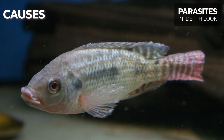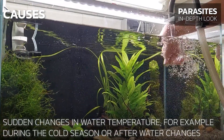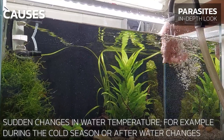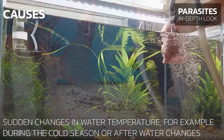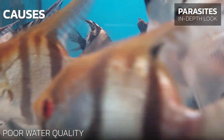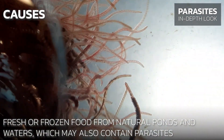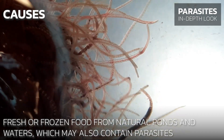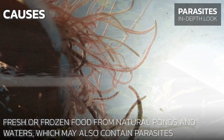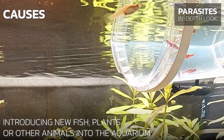So what can cause outbreaks of ICK? Sudden changes in water temperature, for example during the cold season or after water changes; poor water quality; fresh or frozen food from natural ponds and waters, which may also contain these natural parasites; and introducing new fish, plants, or other animals into the aquarium.